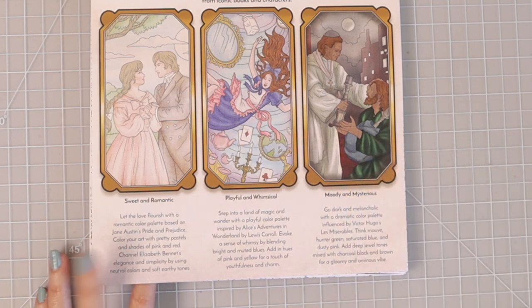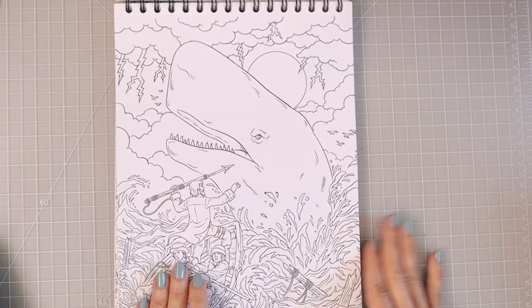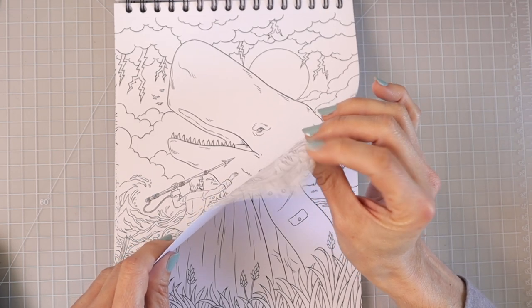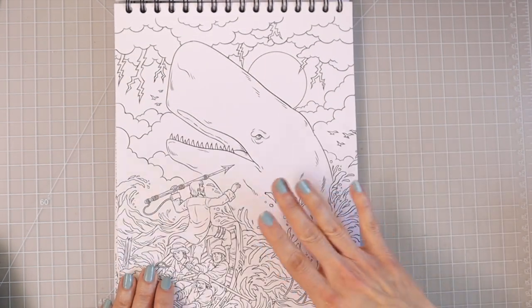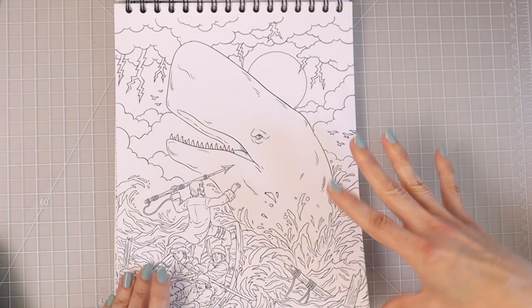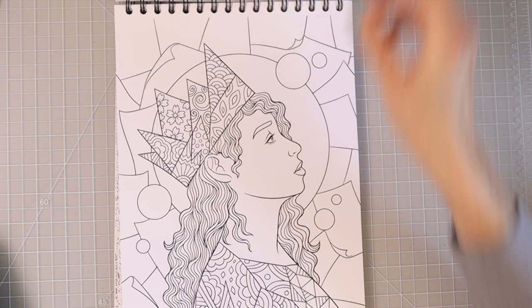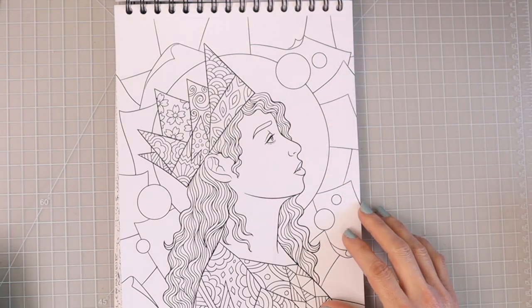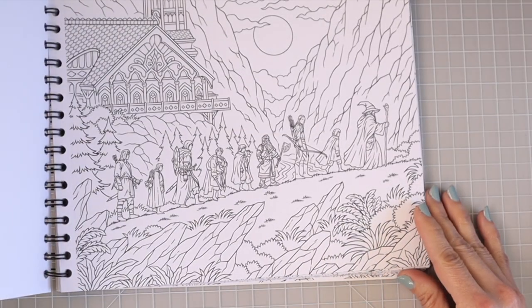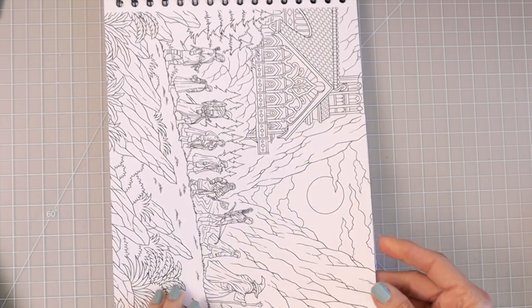So here we have our title page. Now the paper in these books is going to be thicker, so you could use several different mediums — alcohol markers, water-based markers, acrylics, anything like that. I would suggest you put something underneath the page if you're using those. This coloring book is going to be all images from different novels and I'm going to be switching back and forth just a little bit as we do the flip through.